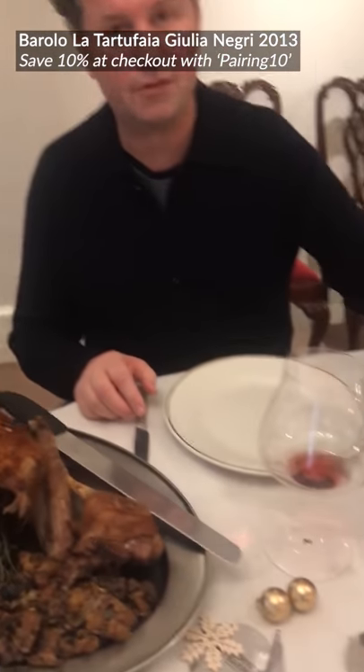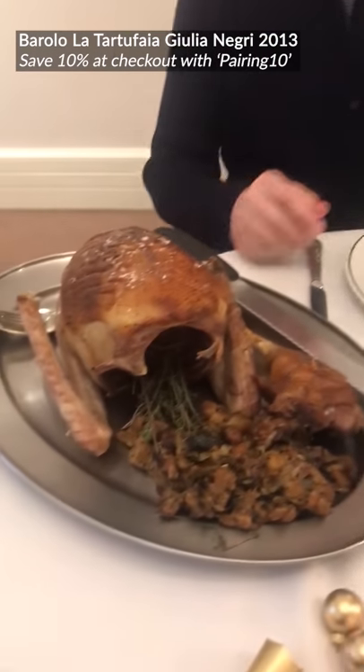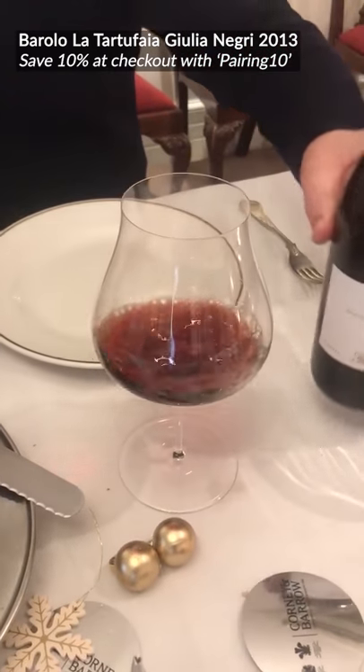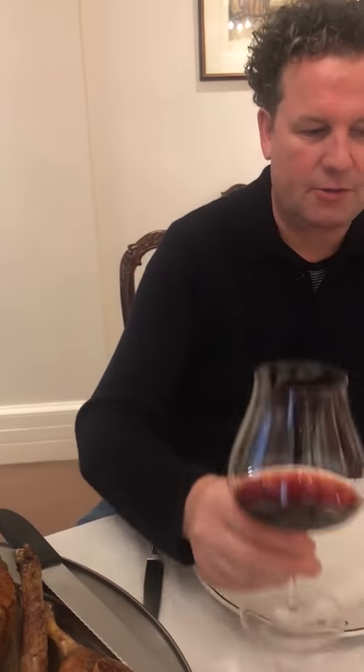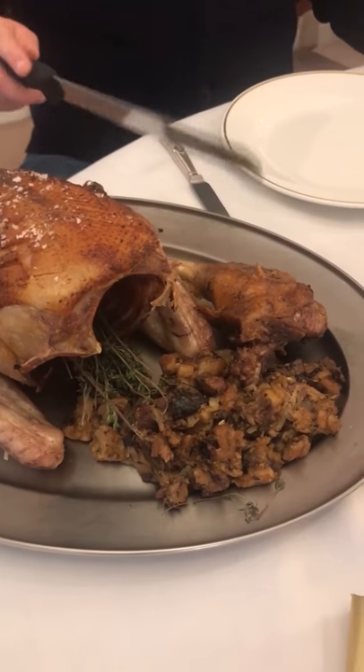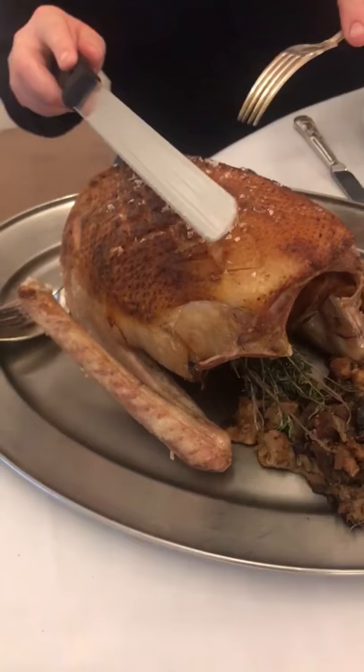Christmas Day part two — this time with Giulia Negri's Barolo and goose. And you'll notice a beautiful glass here. This is the sensory glass designed by another maestro in Piemonte, Giacomo Conterno. These glasses will be available for sale as Christmas gifts — if any of you are thinking of getting me something, one of these would be great. The wine is showing beautifully now and the goose is looking amazing. We've got the stuffing — prune and Armagnac — the confit leg, and the roast.